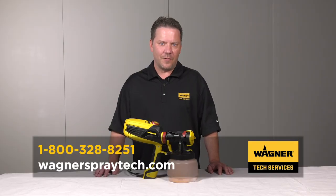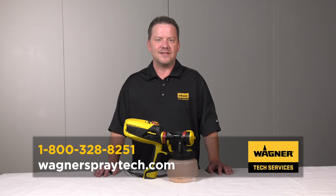If you need more help, watch our other help videos or call the number on your screen. You can also live chat us at wagnerspraytech.com.